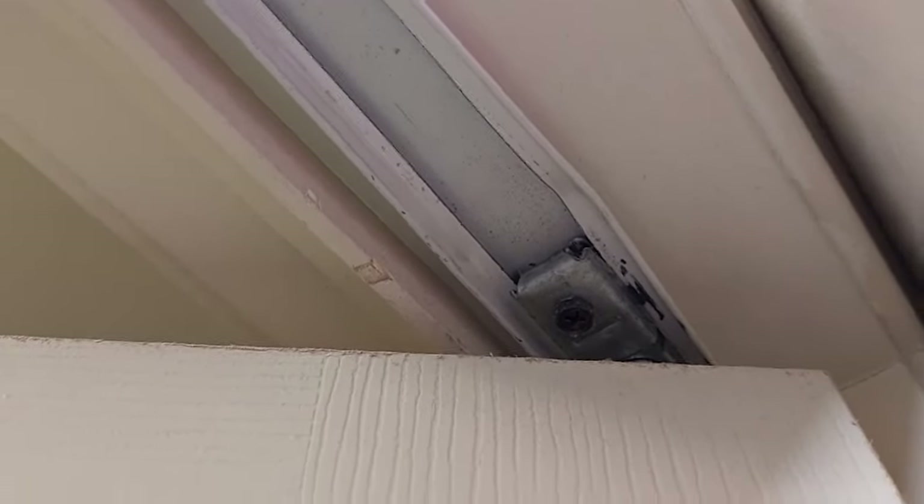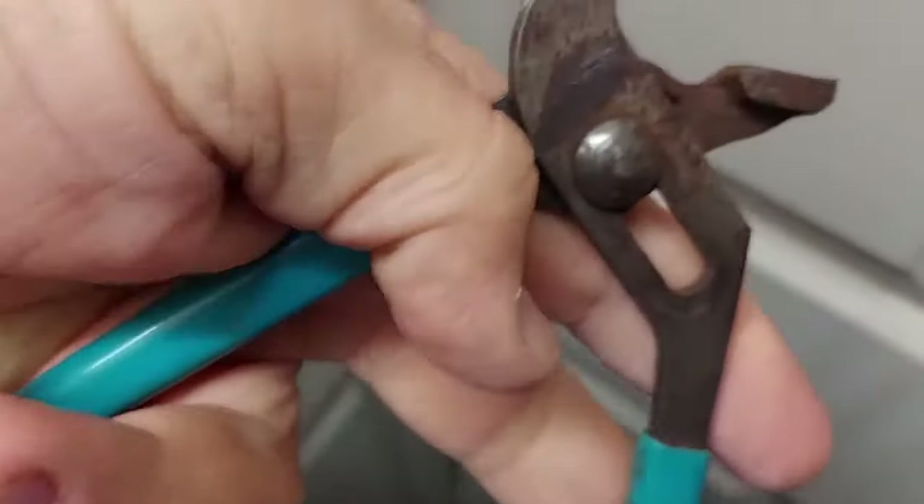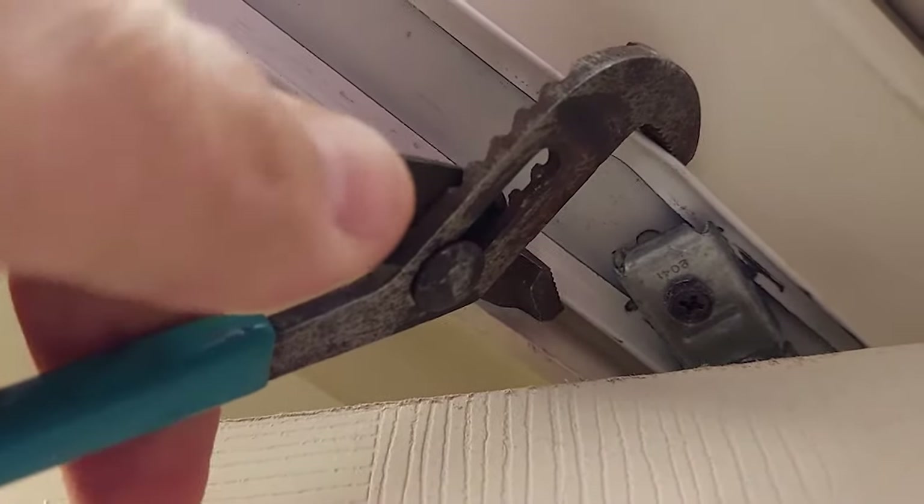So you can kind of see how that track is so bent and spread apart. See how that moves when you open and shut your door — that's how it comes loose. So take your channel locks, open them up, go up here and bend this back.